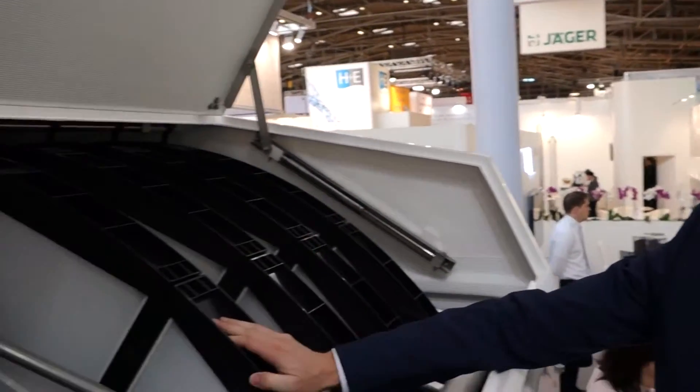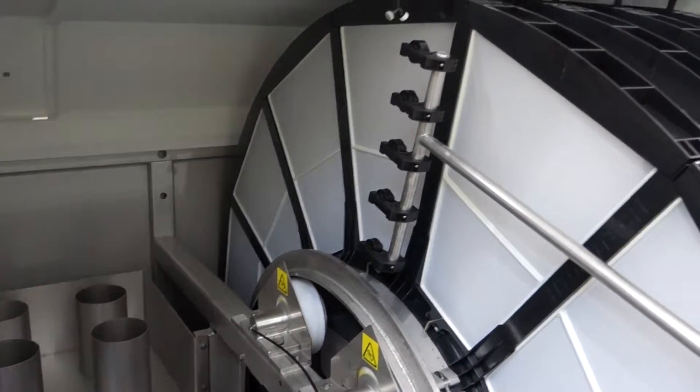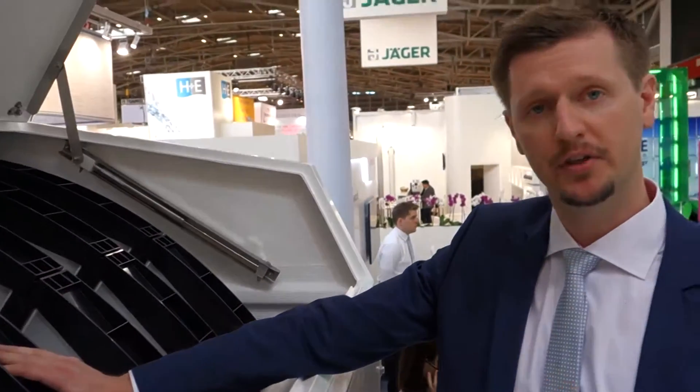Hello everybody, this is the brand new HydroTech Compact Disc Filter. It's a development of the 2200 Disc Filter series. We call it the Compact Unit because it's much more compact and we use less stainless steel when we manufacture this unit.